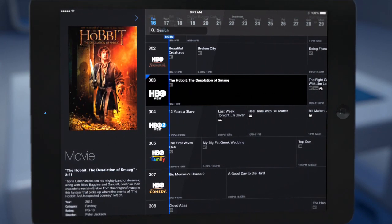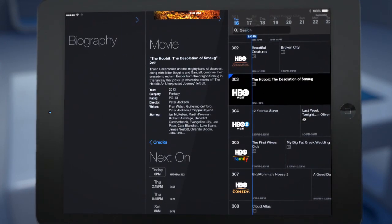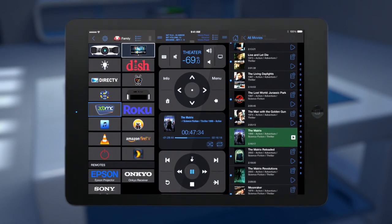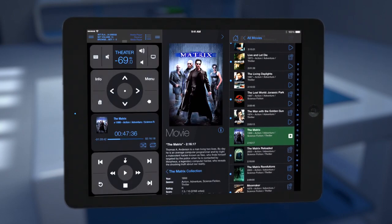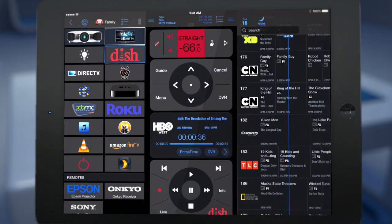With the Rumi service subscription, Rumi even provides two weeks of TV Guide information for 34 countries integrated with your set-top, media browsing from many different players such as XBMC and Plex, and DVR Guides for Dish, DirecTV, and TiVo.